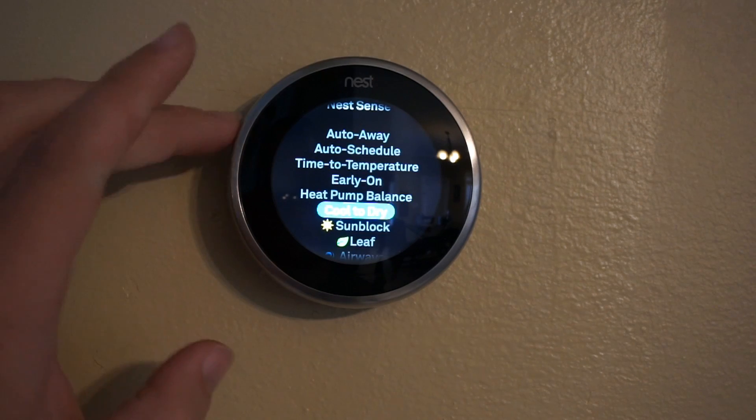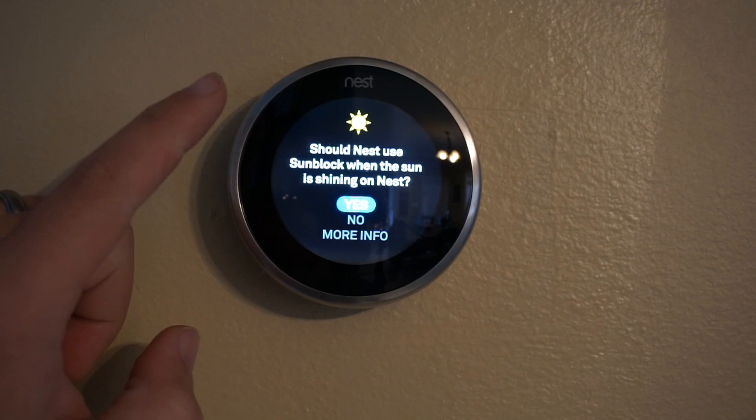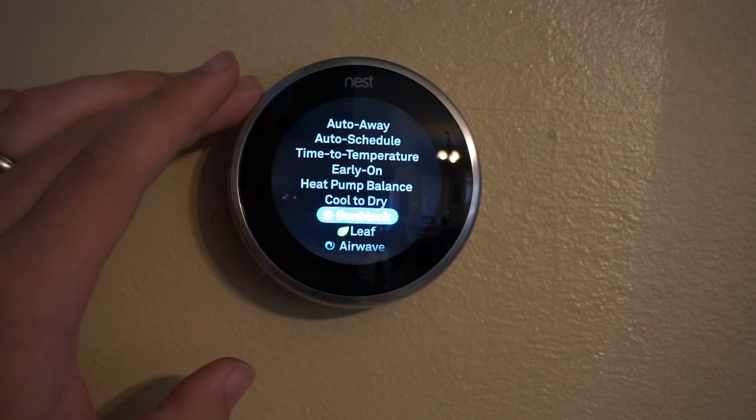Cool to dry can help reduce humidity — that's a nice one. And if your thermostat is in the sun, this will detect that and modify it based on the sun's location.